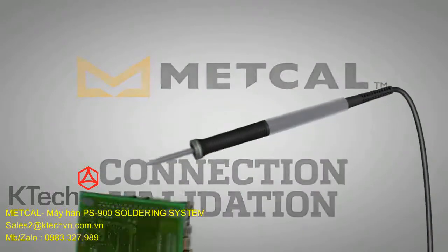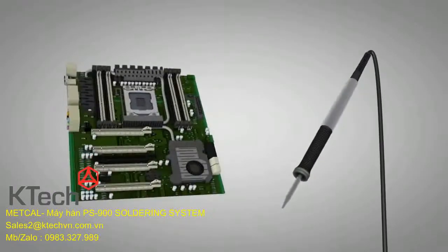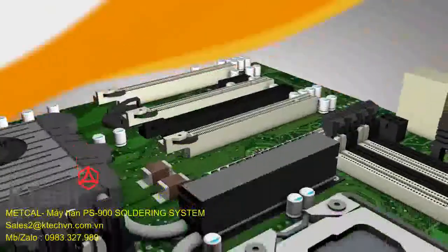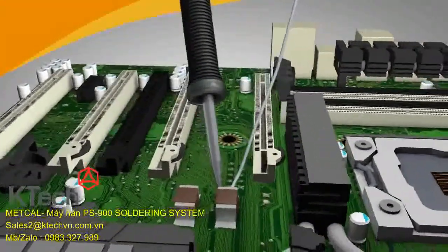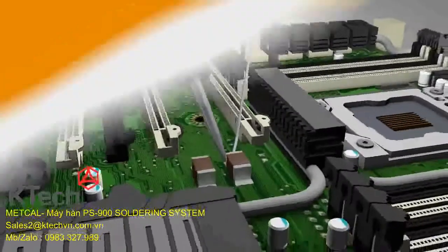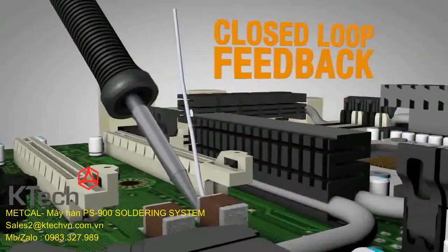The intermetallic compound thickness is critical in the formation of a solder joint. Connection Validation evaluates the quality of the solder joint by calculating the intermetallic compound formation and providing closed-loop feedback to the operator.